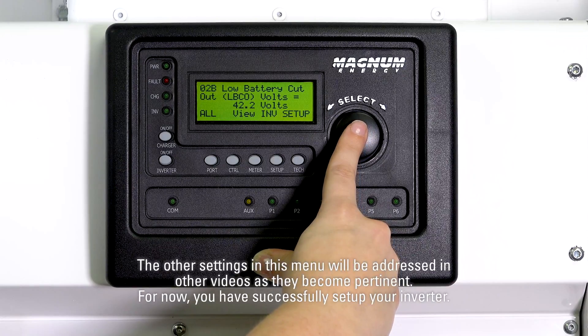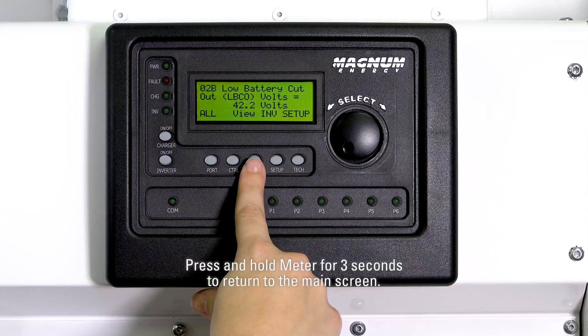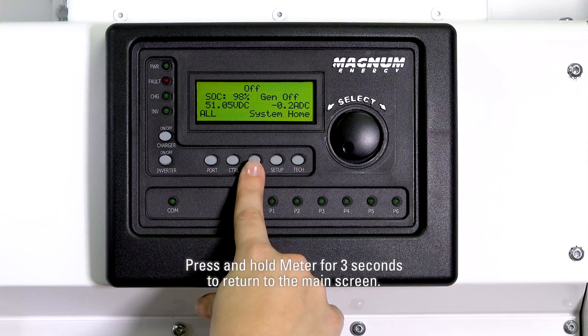The other settings in this menu will be addressed in other videos as they become pertinent. For now, you have successfully set up your inverter. Press and hold meter for three seconds to return to the main screen.